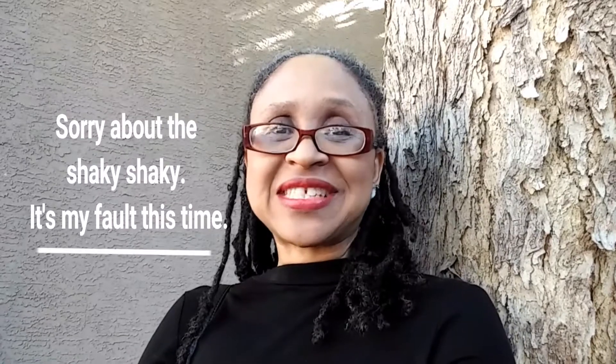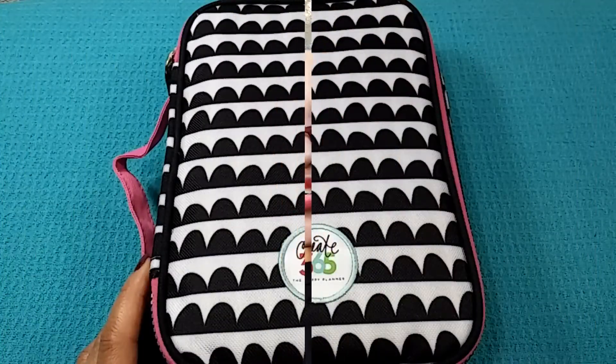Well hello everyone and welcome to Organize Planner Chic. I'm Lucinda and for today's episode of Organize It, I'm going to share with you guys what's in my pen, pencil, marker case. Alright, let's get to it.